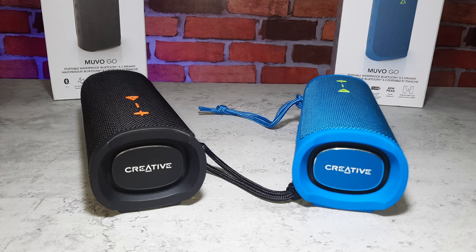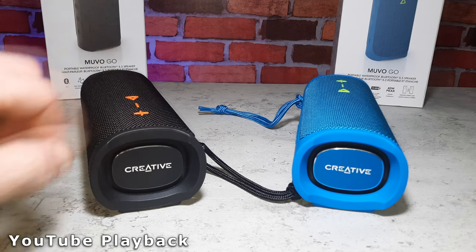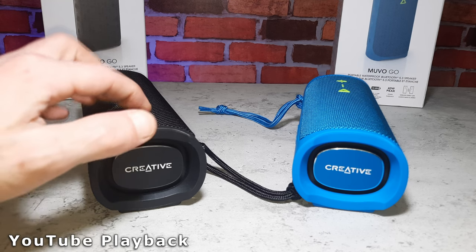That's 50% volume guys — I'm not even going to take it up to 100, that's incredibly loud for such a small speaker. It still turns it up and down.